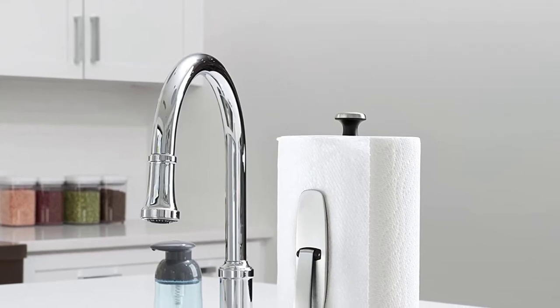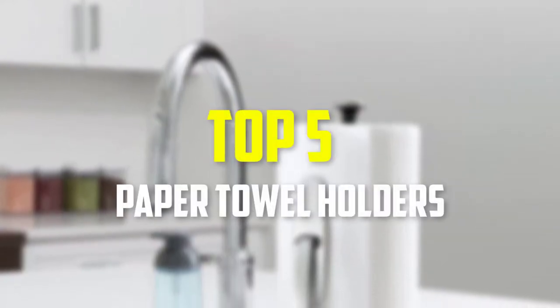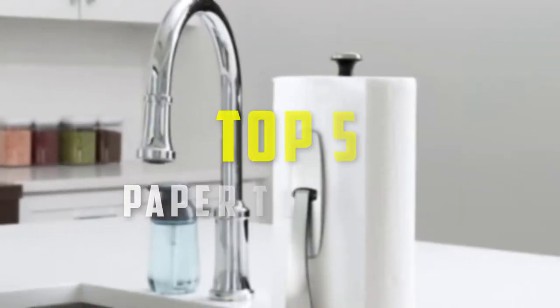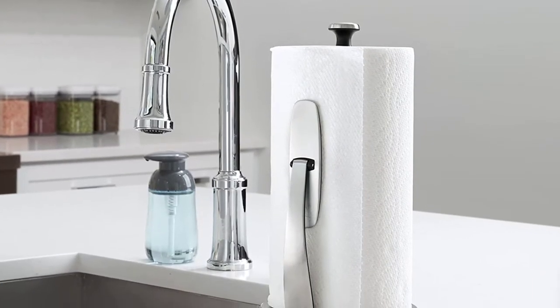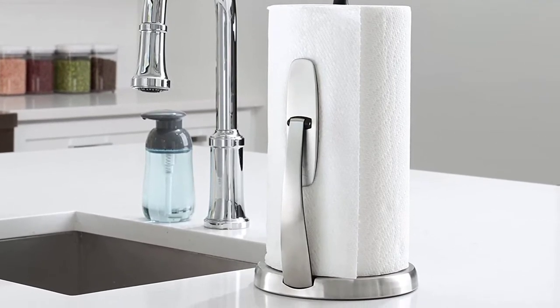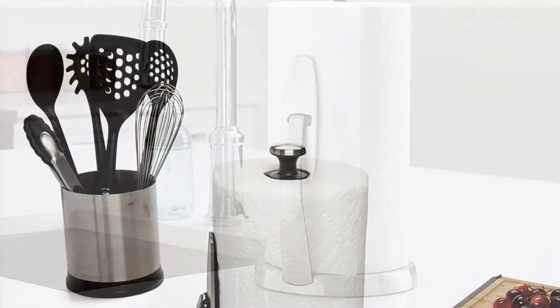Hey guys, in this video we're going to be checking out the top 5 best paper towel holders that are available on the market for their true quality. I made this list based on my personal opinion and hours of research, and have listed them based on popularity, quality, price, durability, user opinions and more.